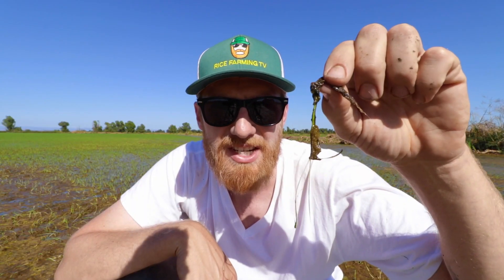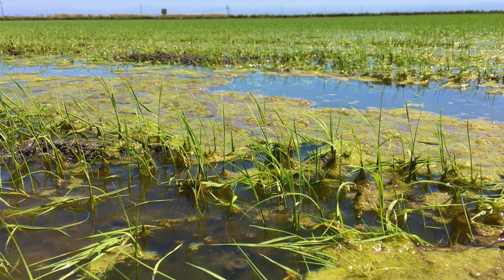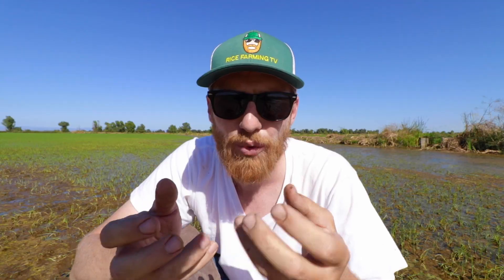Scum can also wrap itself around the rice plant, and with a heavy wind, that added weight can pull the roots right out of the ground and cause drift to one side of the field, essentially killing the rice as well.